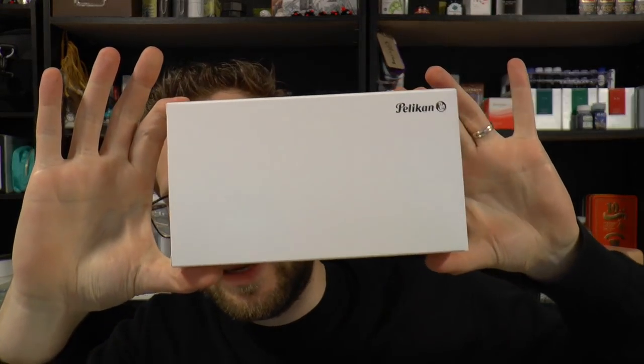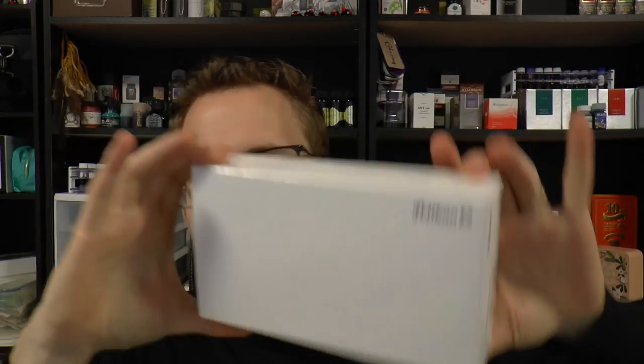Hey there! Today we are going to have a look at this Pelikan pen. This was sent to me — or rather, lent to me — by Joost from Applebaum Pennen. Thanks a lot, I appreciate it. Just to avoid any potential confusion.